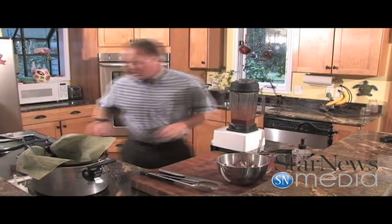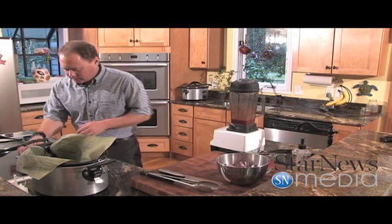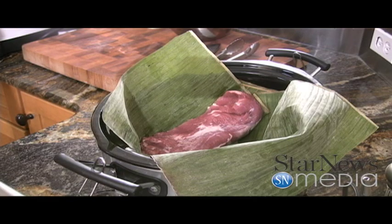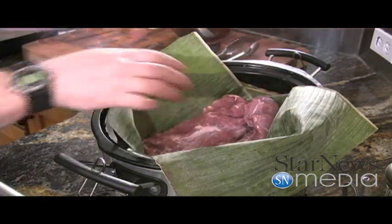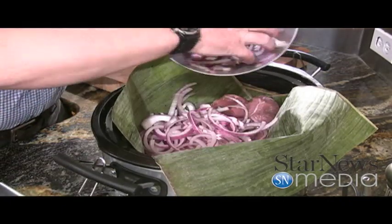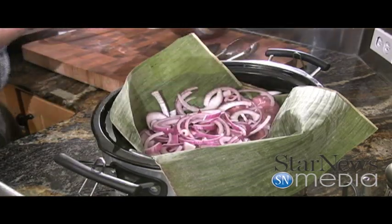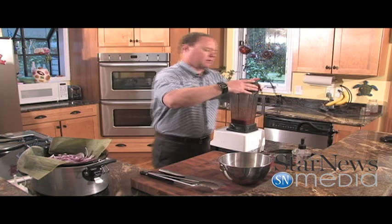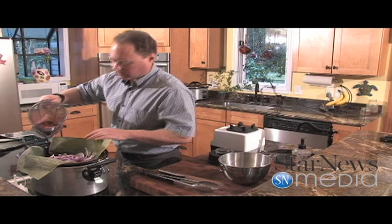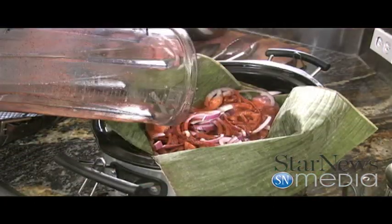Now what we're going to do is I've got a crock pot that I've lined with some banana leaves. We're going to add about three pounds of pork tenderloin to this. I'm going to cover it with a little red onion — that's one whole red onion just chopped up. It's an easy, simple dish to make. It takes a little time, but it's totally worth it. We're just going to pour our achiote paste over the top of it.